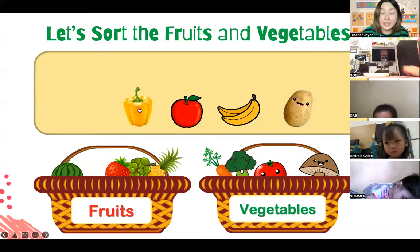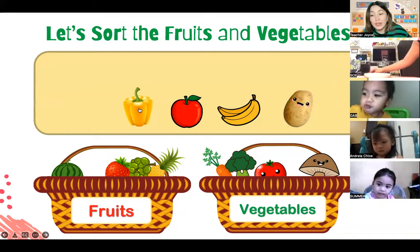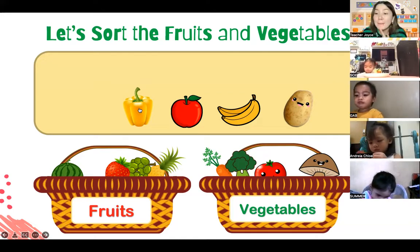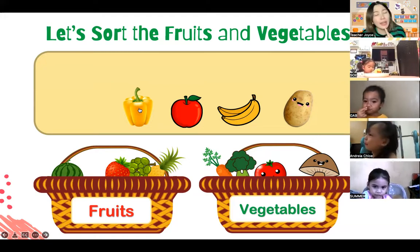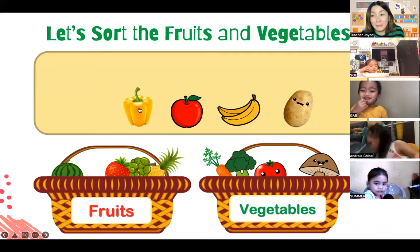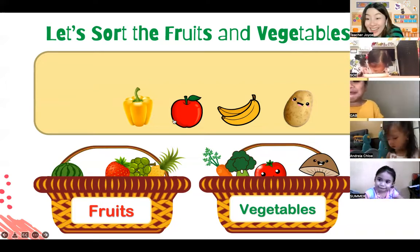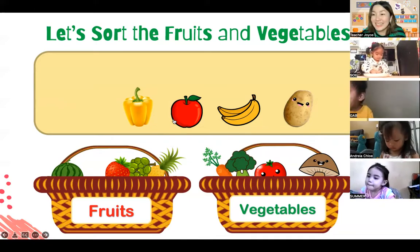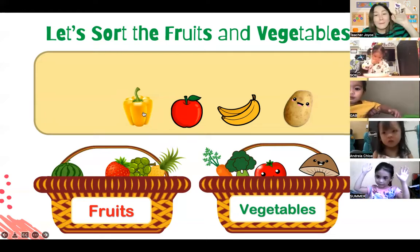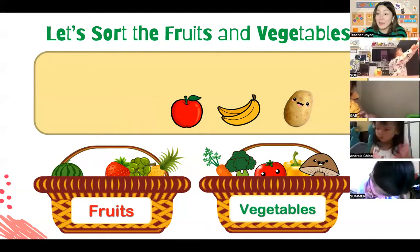How about this one, everybody - it looks like a small bell. Do you know what this yellow thing is? Bell pepper! Can you try to say it? Bell pepper. Where should we shoot the bell pepper - is it a fruit or a vegetable? Let's shoot this one in the vegetable basket. Everybody, use your arms and shoot the bell pepper! Very good - the bell pepper is now in the vegetable basket.